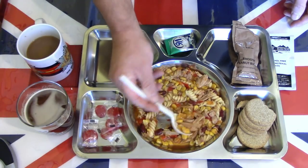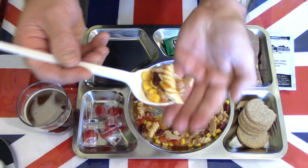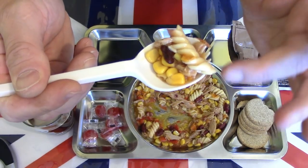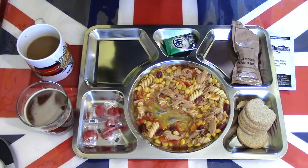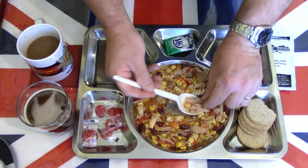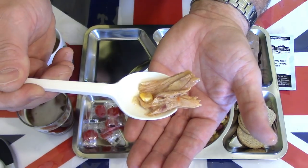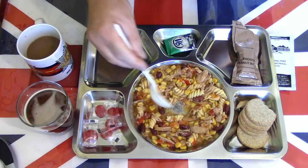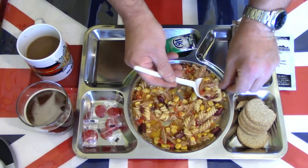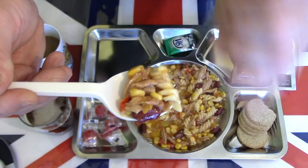I'll go straight to the Mexican tuna pasta to see if I can get a little bit of everything on there. As you can see, there's plenty of sweet corn, some red beans, pasta, and a nice sauce. The sweet corn still has texture, as do the beans — not overcooked, there's some life left in the vegetables. Good quality tuna — it's got a consistency still like a meat; fresh tuna can taste a little bit meaty in texture.